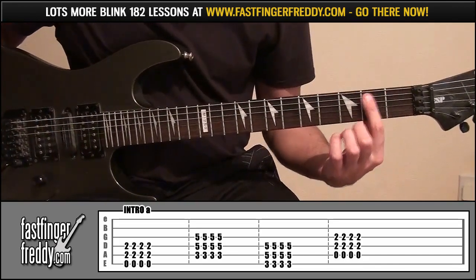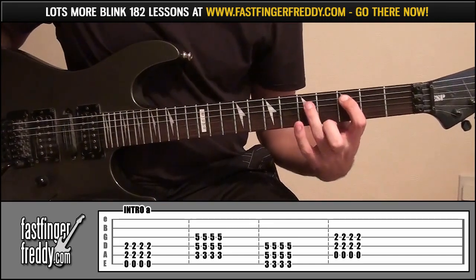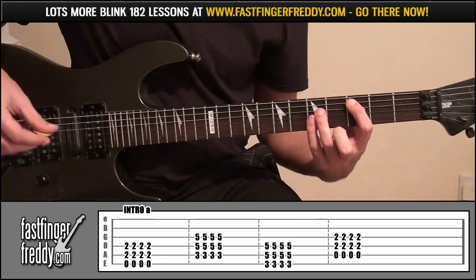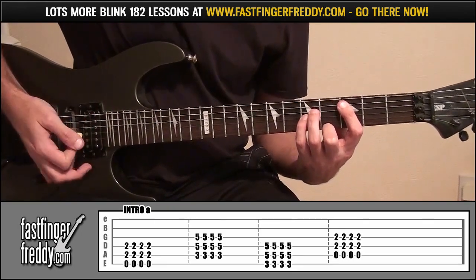And then from there, move your index finger to fret 3, string 5; ring finger, fret 5, string 4; little finger, fret 5, string 3. Same thing — da-da-da-da-da.